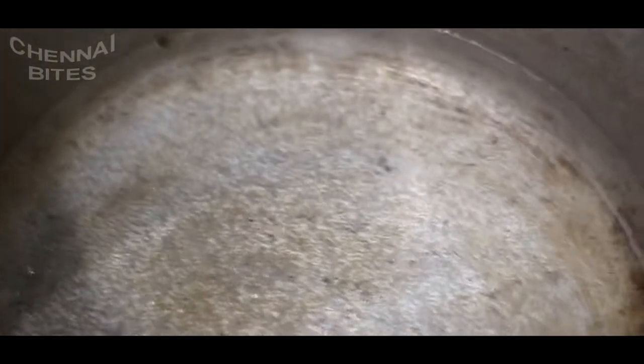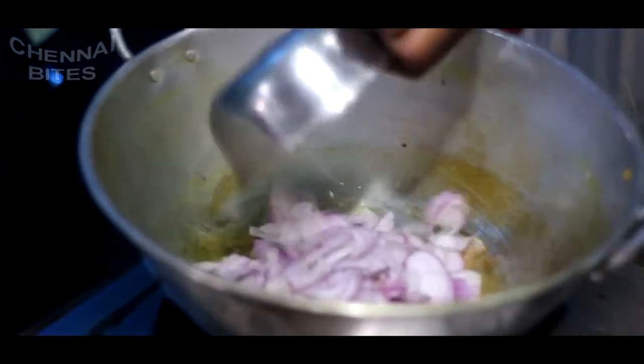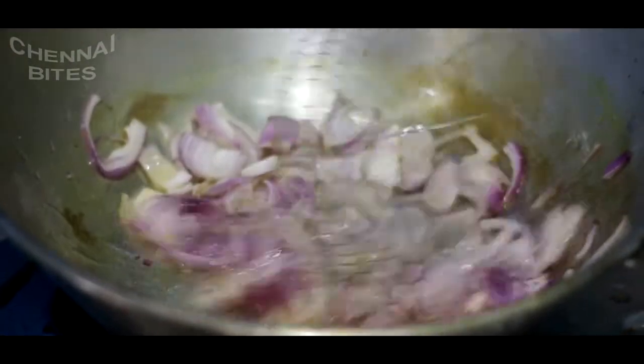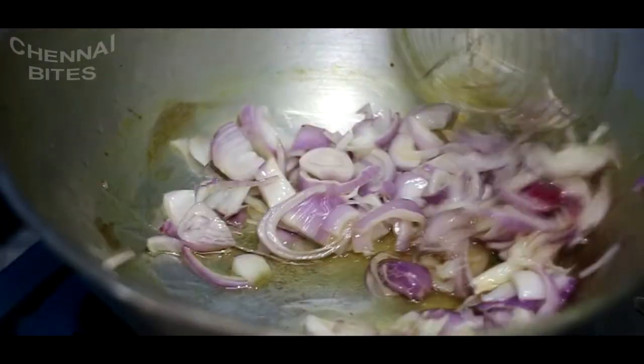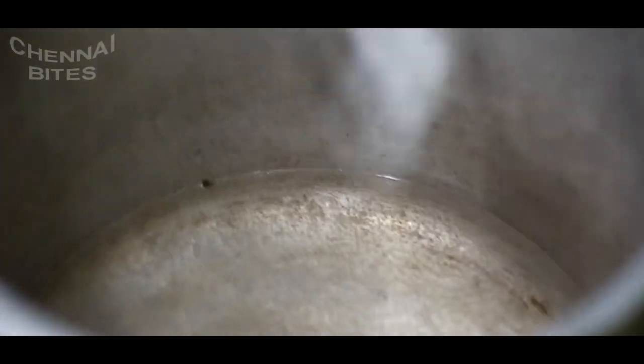We will put a pot of flour in the pan, about 100g of flour. We will put 2 spoons of flour in the pan. It will be very nice and good.